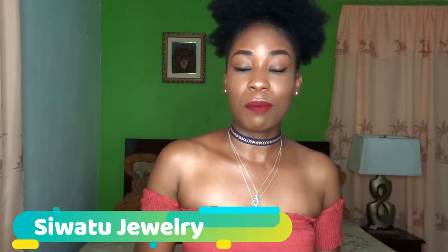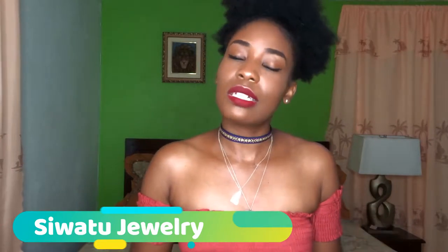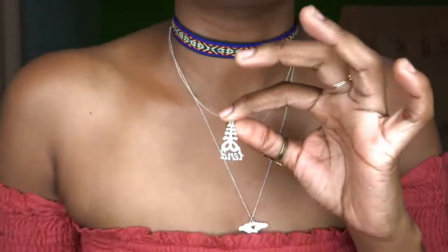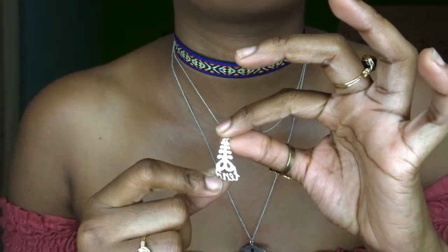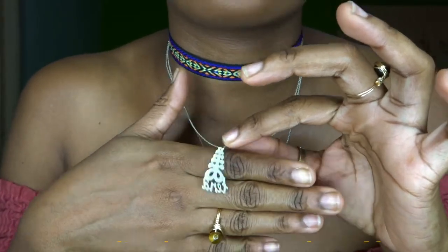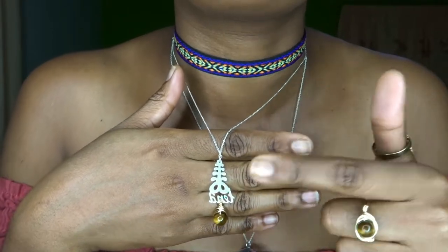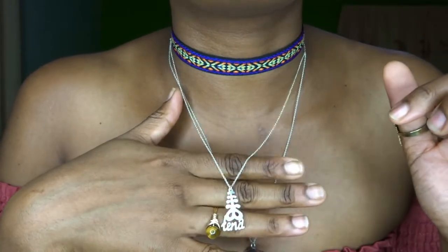The next business is a jewelry-making business owned by a couple here in Jamaica. It's called Siwatu Jewelry, and I'm actually wearing two of their pieces right now. The first is a name pendant chain featuring the Aya — the African fern symbol — with my name 'Tina' underneath it. I got this in sterling silver.